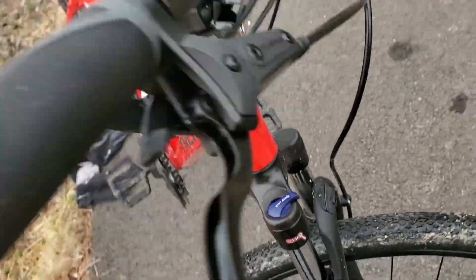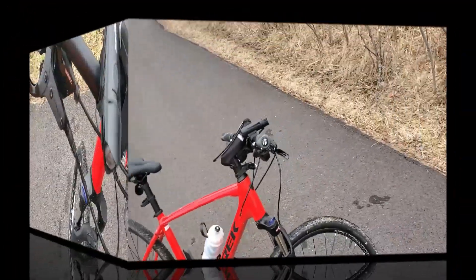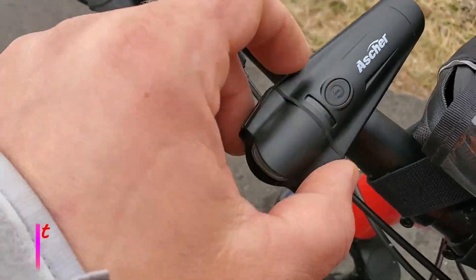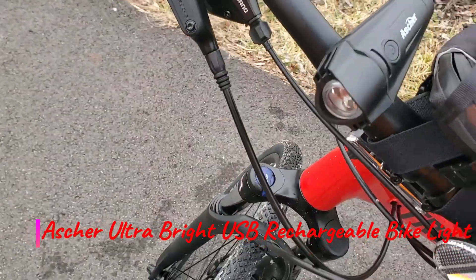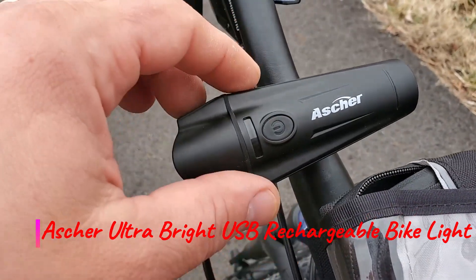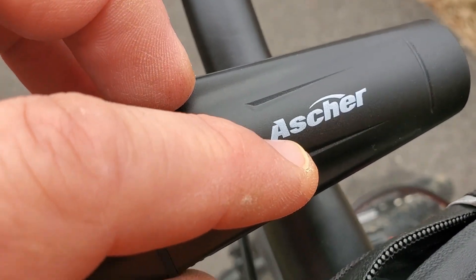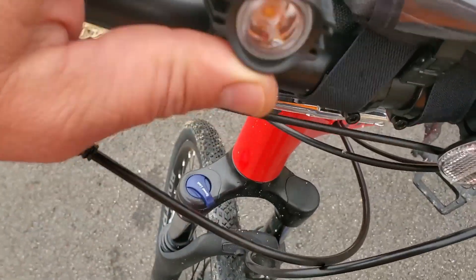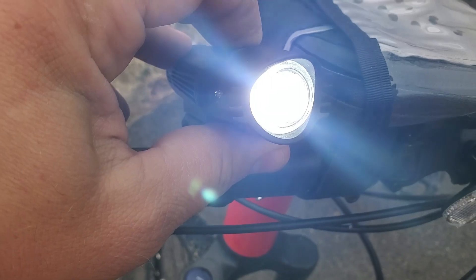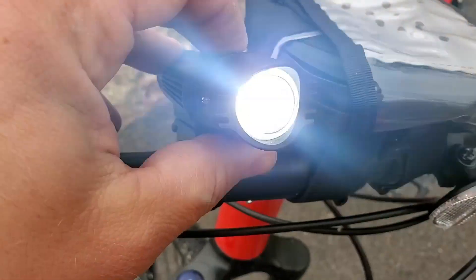Quick review of this flashlight — I bought it on Amazon for about $14 or $15. It's by Ascher, a rechargeable flashlight. It has different modes: a more powerful mode and a flashing mode.